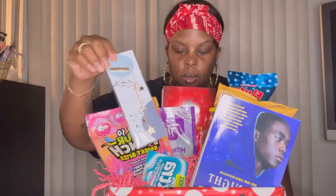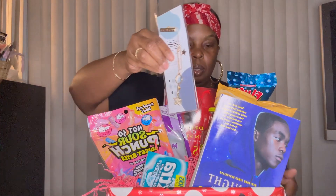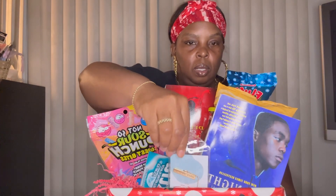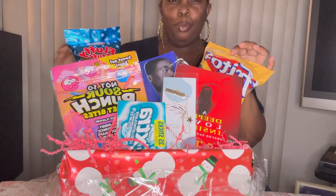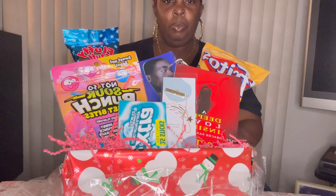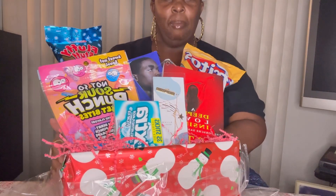I'm going to put the bookmark — I'll just stick the bookmark down here like that. I had to go back and kind of reposition stuff because I really didn't like how it came out the first time. So this is it! Let me know in the comments down below what you guys think about this Christmas gift box. Don't forget to like, comment, and subscribe. I'll see you guys in the next video. Thank you!